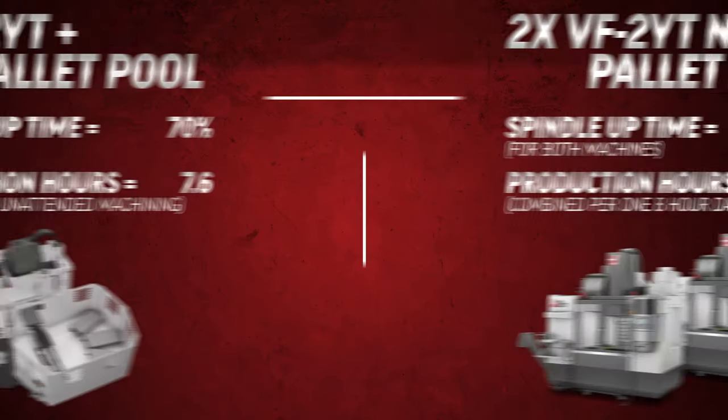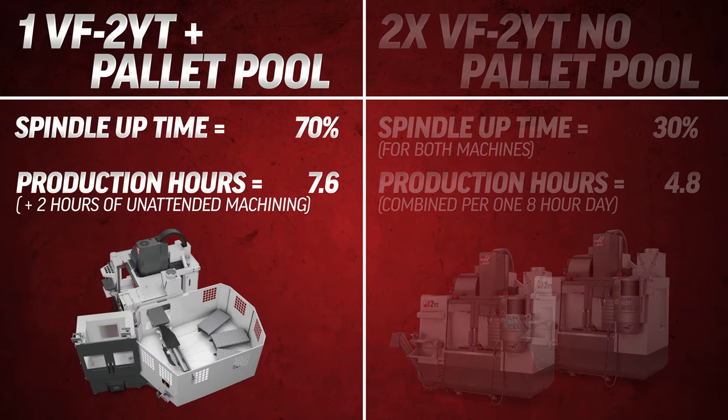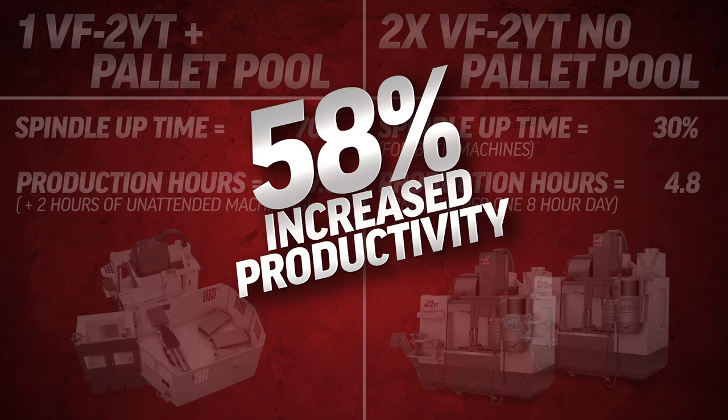Here's a good example. Two machines each operating at 30 percent spindle up time generate a combined total of 4.8 production hours in an eight-hour day. Compare that to just one of these machines with a pallet pool operating at 70 percent spindle up time. Throw in an extra two hours of unattended machining at the end of each day and we get 7.6 hours of production. That's an increase of over 58 percent — 58 percent more productivity.